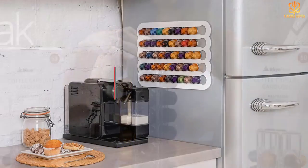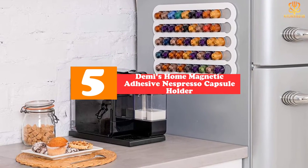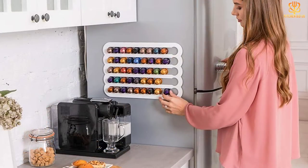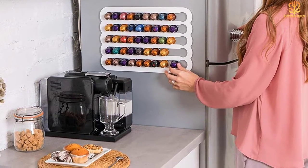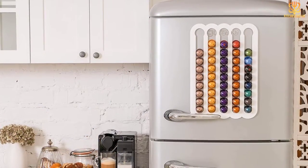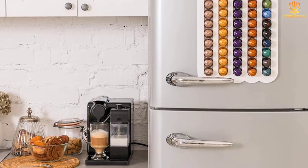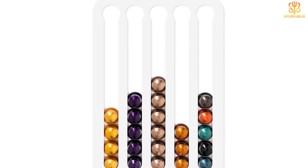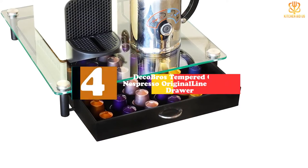Starting at number five, we have the Demi's Home Magnetic Adhesive Nespresso Capsule Holder. This versatile rack is available in three color options — black, white, or transparent — with either an adhesive or magnetic mounting system. You can install it vertically or horizontally on the front or side of your fridge, on a wall, on the inside of a cabinet door, or even underneath a cabinet. Each of its five slots holds the contents of one 10-capsule Nespresso Original Line box, for a total of 50 capsules. It doesn't use up any counter, drawer, or shelf space, but keeps your capsules within arm's reach.